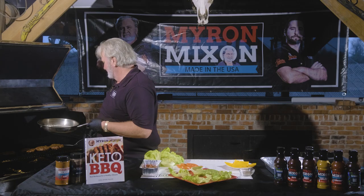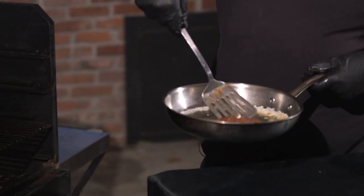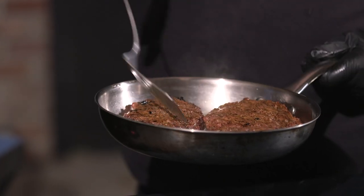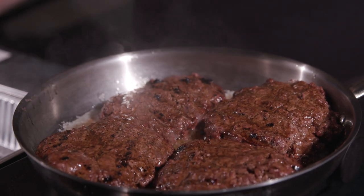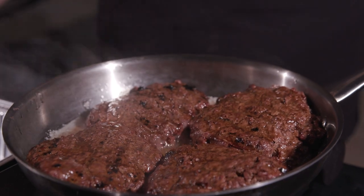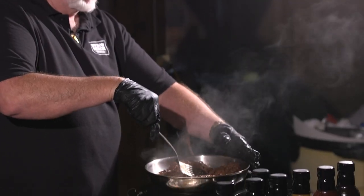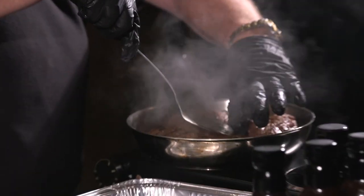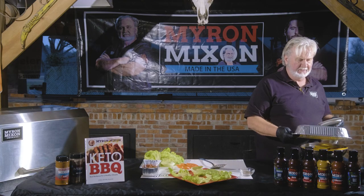The burgers are done over here on our Bark 2400 at 450 degrees. Take them right off — look at that right there — go right on into the skillet. I'm gonna go in there and do a flip, then come in here with our cheese.